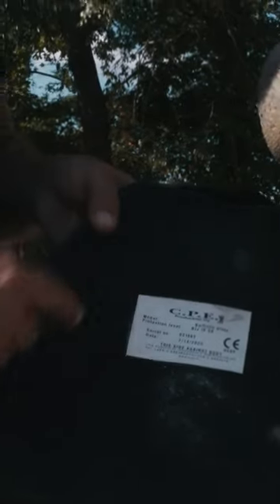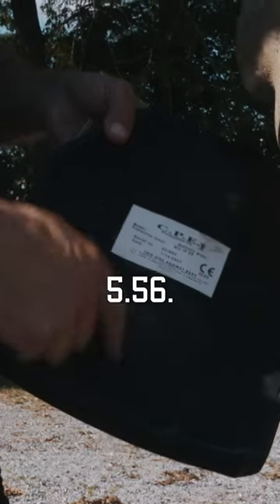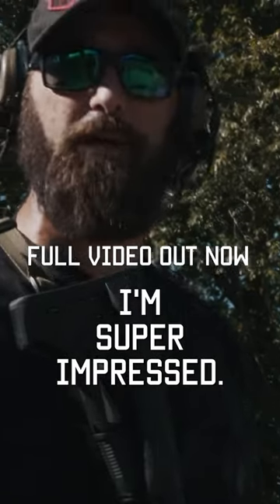Big deformation — you're probably gonna have a really messed up sternum. But the deformation on this lower one is actually pretty minimal on this 5.56. That's a .308. That's just that much energy going through this thing. But holy shit, I'm super impressed.